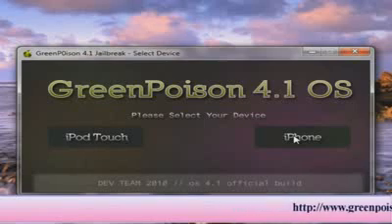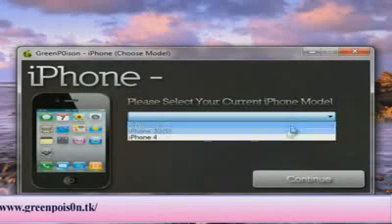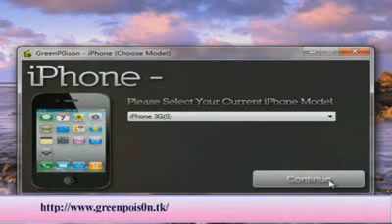Since I updated to 4.1 just recently, I have not been able to jailbreak it, so this is what this is going to enable me to do. I'm going to select iPhone and my current iPhone model, iPhone 3GS, and I'm going to continue.